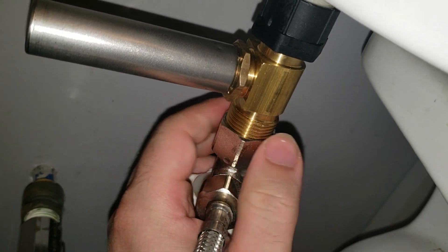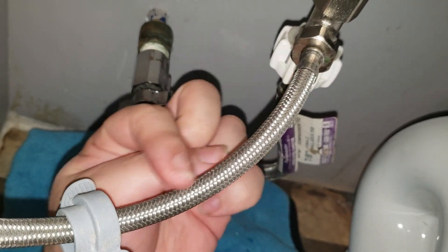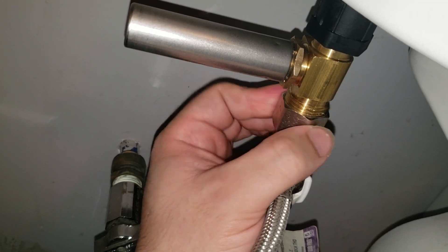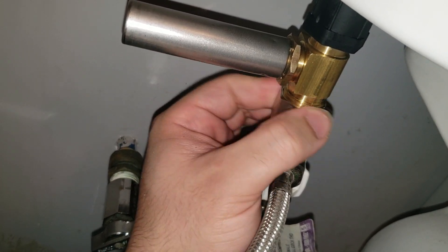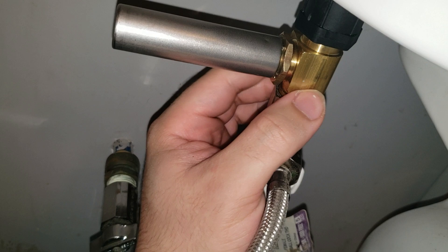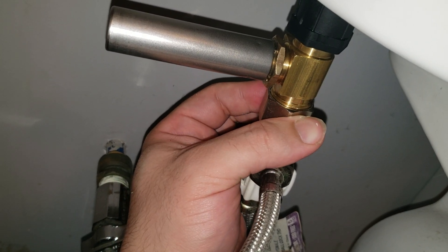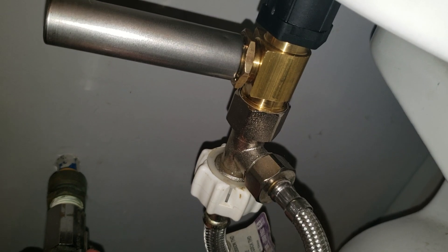Now we just reconnect the supply. The reason it's so complicated is because I have a splitter that goes to my bidet and the other half goes up to feed the toilet. If you don't have a bidet, it'll just be a straight line from your fill straight to the toilet. You want to make sure this is not spinning — hold it in place while this is threaded down. She's all hooked up. Very slowly release and check for leaks.